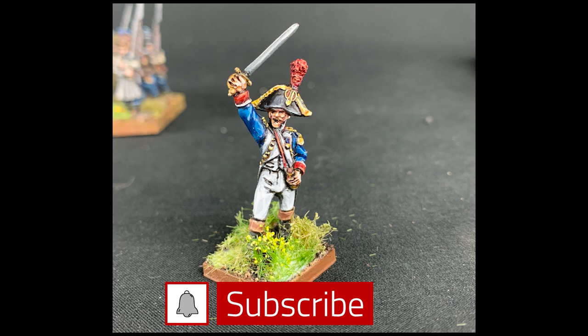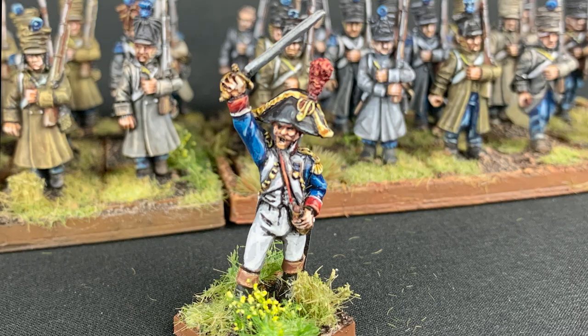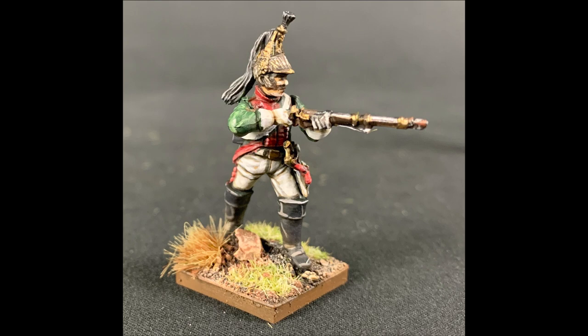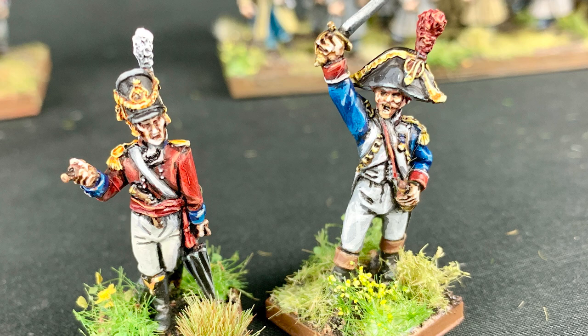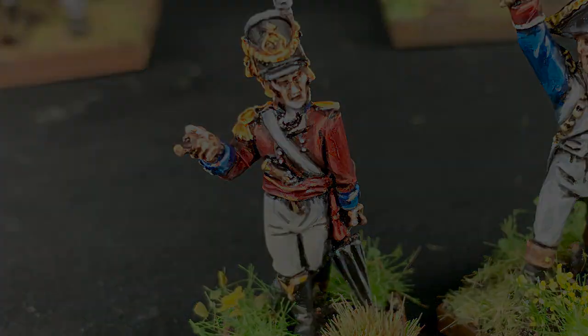Character models are the figures you single out for special attention in your collection. There could be any number of reasons to do this. Maybe you just like the particular model more, or you want to challenge yourself. But in wargaming, the character model treatment is usually reserved for generals or commanders that are more likely to draw the attention of your opponent or onlookers.